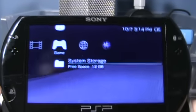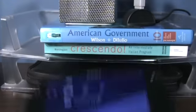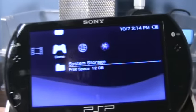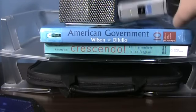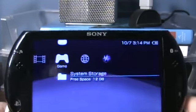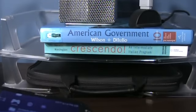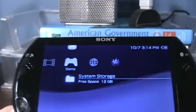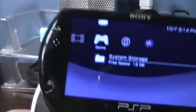The PSP Go has Wireless B internet. What does that mean? It means the downloads are really slow. Compared to something like the iPod Touch or most mobile phones these days, which have Wireless G — where you get the same download speeds as on a computer — Wireless B was one of the first forms of wireless internet to pop up, so it's pretty slow. And it doesn't help when game downloads are at the very least 100 megabytes, with a good average somewhere between 500 megabytes and 1.5 gigabytes. So it can take at least 10 minutes to download a game.